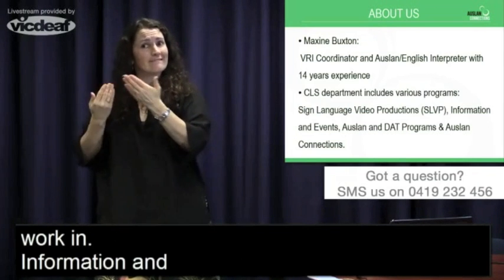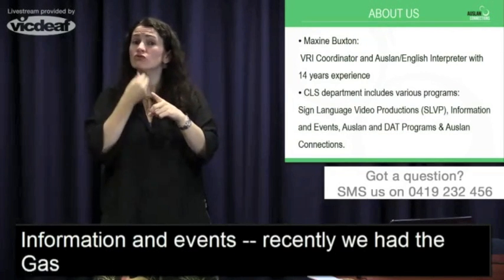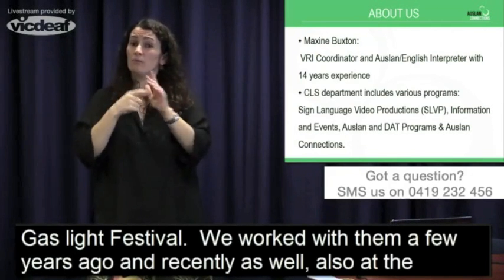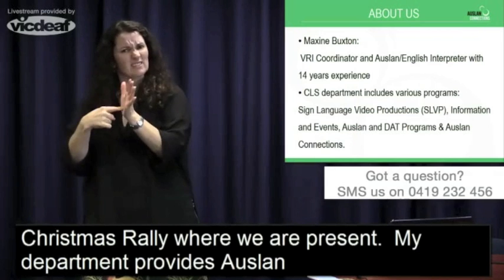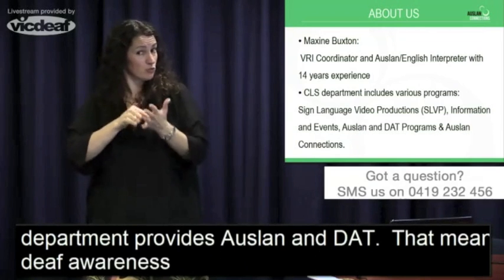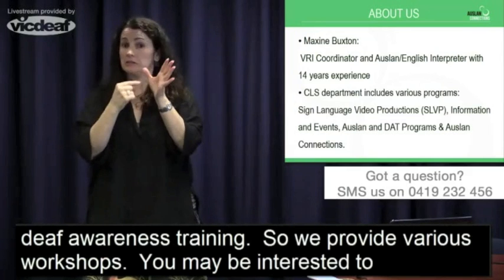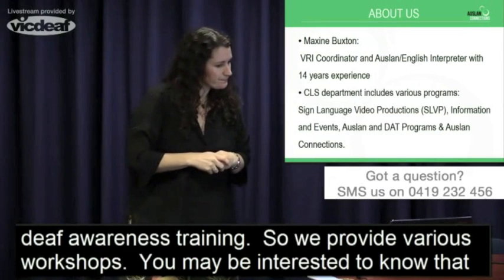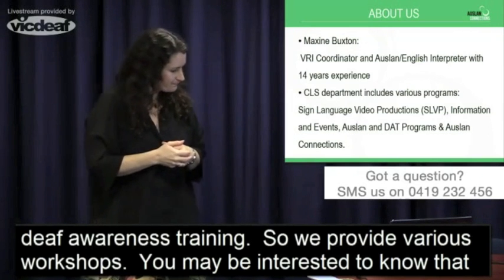In terms of information and events, we recently had the Gaslight Festival, and we are also present at the Christmas Rally. My department provides Auslan and DAT — Deaf Awareness Training — so we provide various workshops. You may be interested to know that in the future when you are employed, you can have your management team and other staff involved in deaf awareness training. And of course, we also provide interpreters.